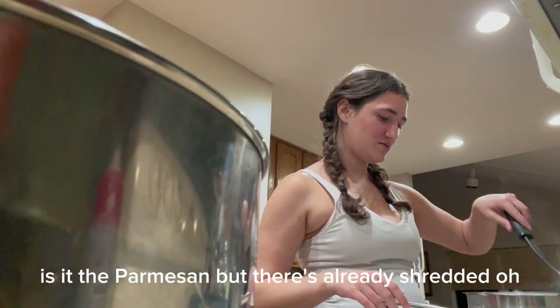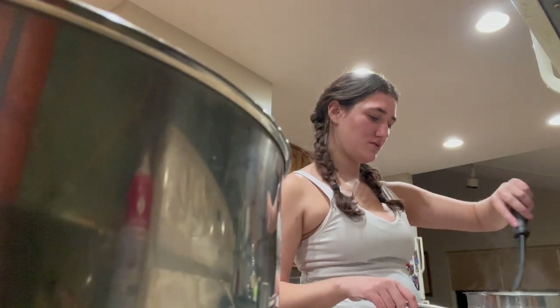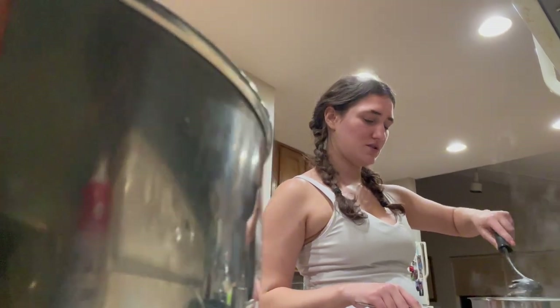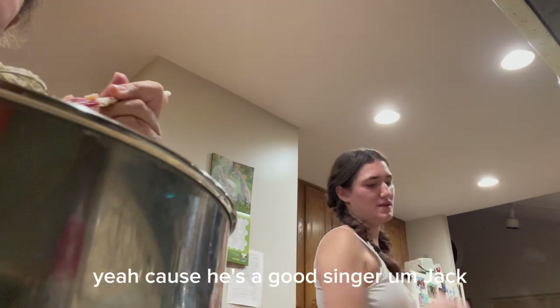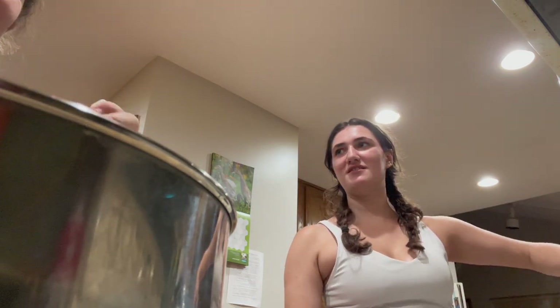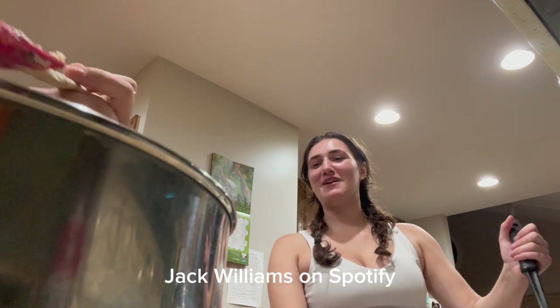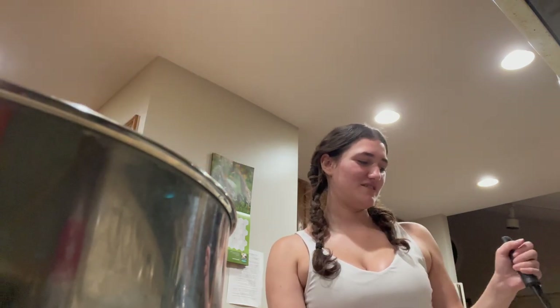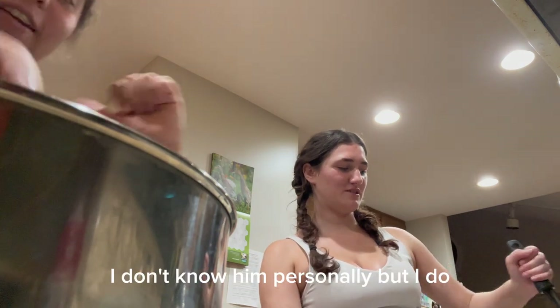Is that the parmesan? Yeah, but there's some already shredded. You guys kind of everywhere. He's a good singer — Jack Williams on Spotify, go check him out. He's really good.